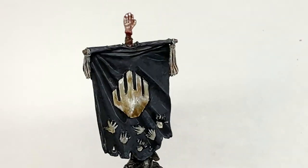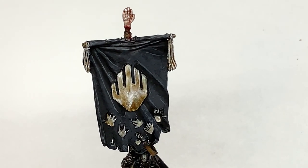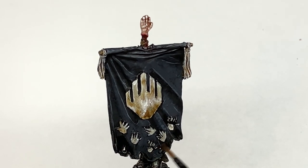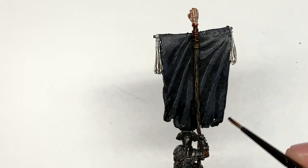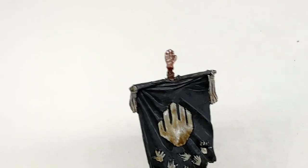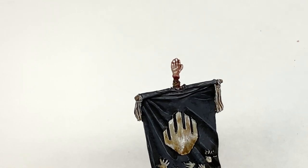With the banner finished, we are now going to use a little bit of Citadel Agrax Earthshade just to dirty up those bottom parts of the banner. I'm pretty sure they're not going to take as good care of it as some forces would. We're just going to give some Agrax Earthshade around the base of the banner and the edges where it might have been leaning against the muddy wall or just lying on the floor, and then with that done we will be finished.